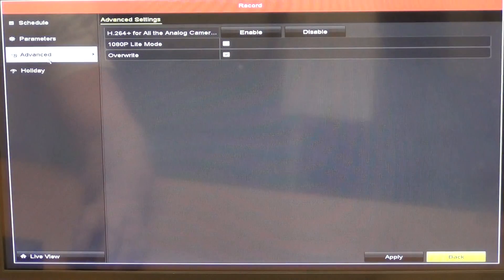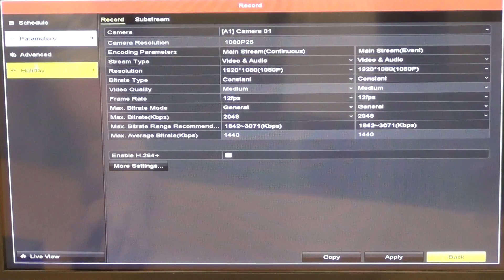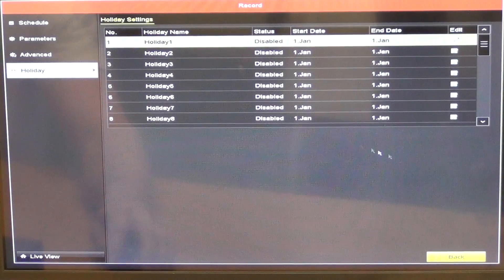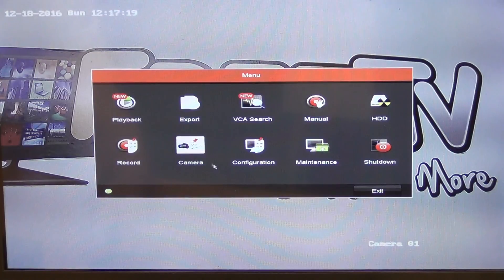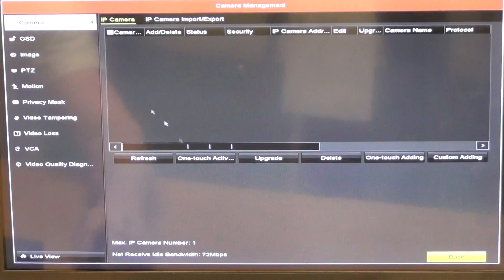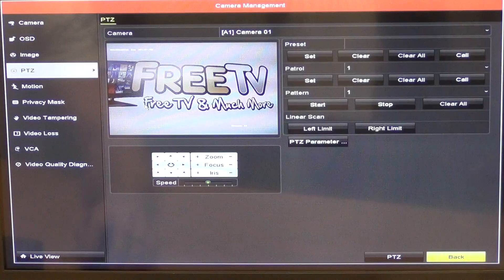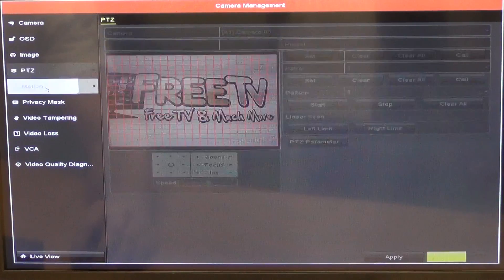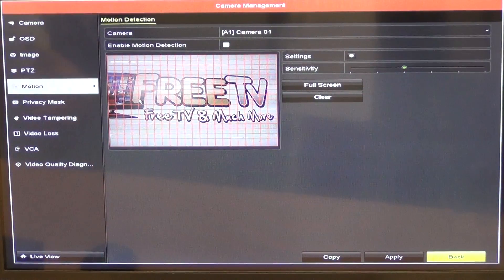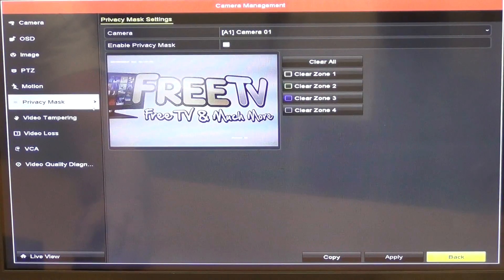Advanced settings allow us to configure recording parameters, and we can also set holiday periods — times when it won't record or will record continuously. In the Camera section, we have camera management, OSD settings, PTZ functionality for setting particular patrol paths, motion detection where we can block out or target certain areas, and a privacy mask setting.